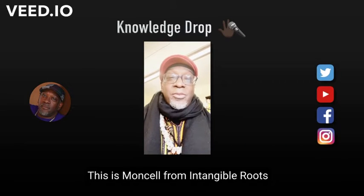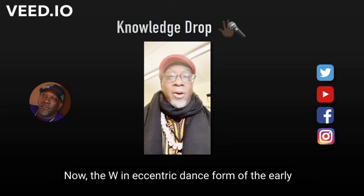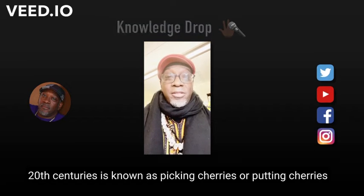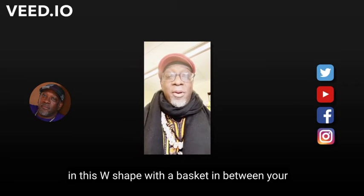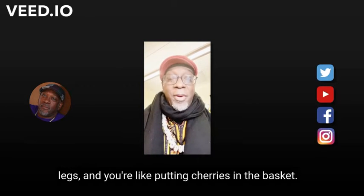This is Munsel from Intangible Roots and on today's Knowledge Drop, we're going to take a quick look at a popular move in breaking called the W. The W in eccentric dance form of the early 20th century is known as picking cherries or putting cherries in a basket, because the idea is that you're on a floor with your legs in this W shape with a basket in between your legs and you're putting cherries in the basket.